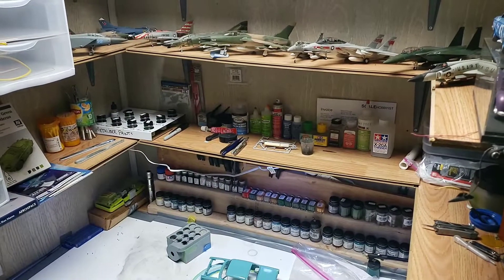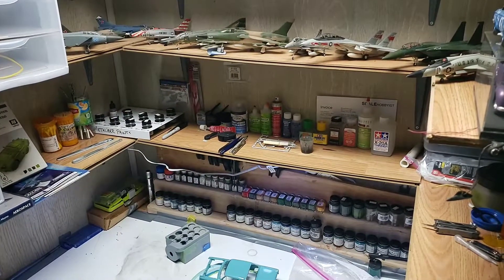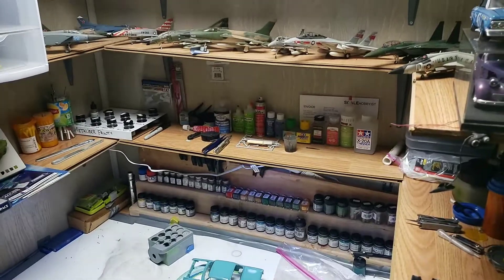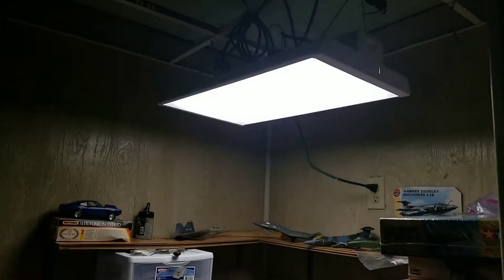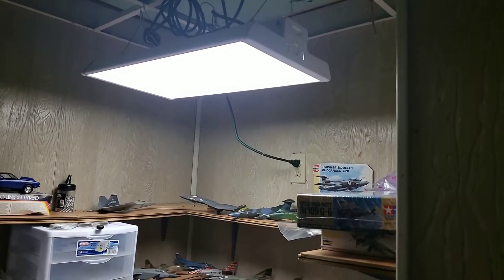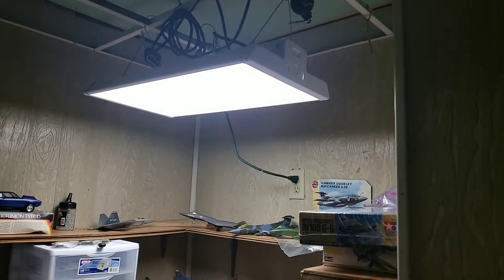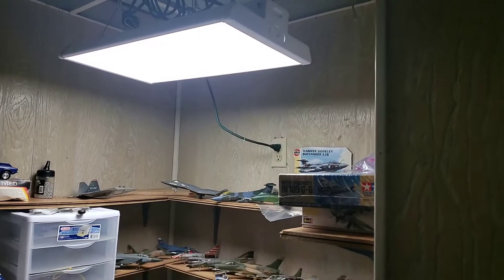It's February 17, 2019, and I'm doing a product review on a light fixture that I bought at Home Depot. This is the light fixture right here, and the reason why I bought it was the lumen output — I haven't yet seen a comparable light fixture. This fixture puts out 180,000 lumens of light.